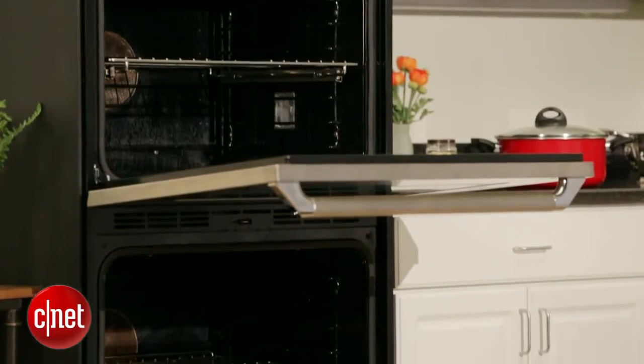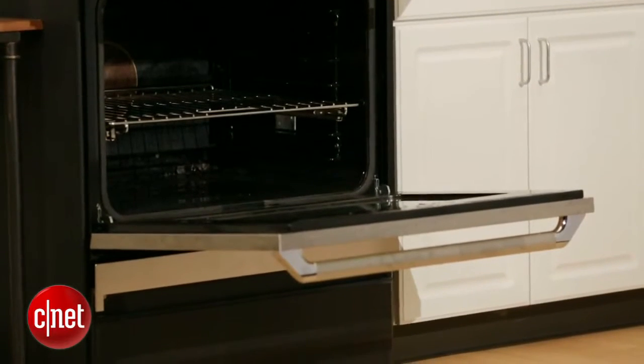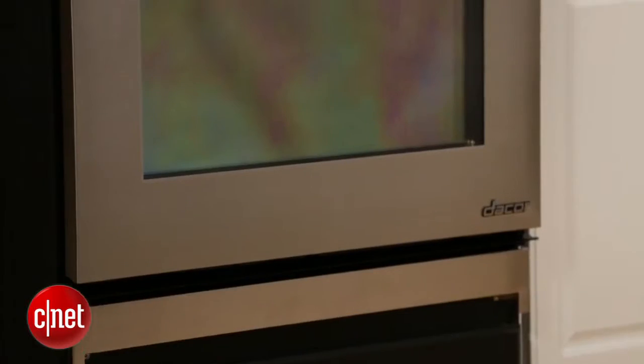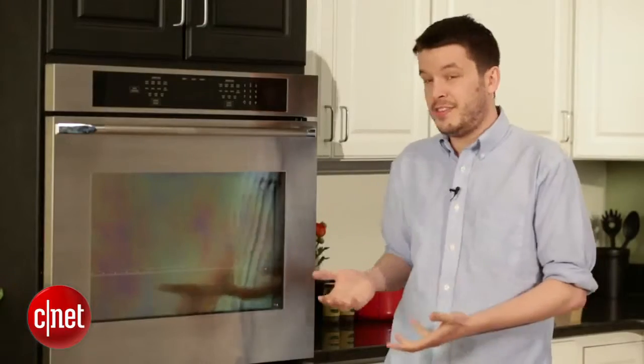All in all, these features are nice and add up to a very good oven, but most of them — the convection fan, the gliding racks, the hidden heating element — are things you can find in less expensive ovens. The only really unique feature is that reverse convection fan. Even so, even though it's not the most feature-rich or flashy oven, it just performs great. If you want a fantastic Thanksgiving dinner, this is an oven you really can't go wrong with, if you've got the money.